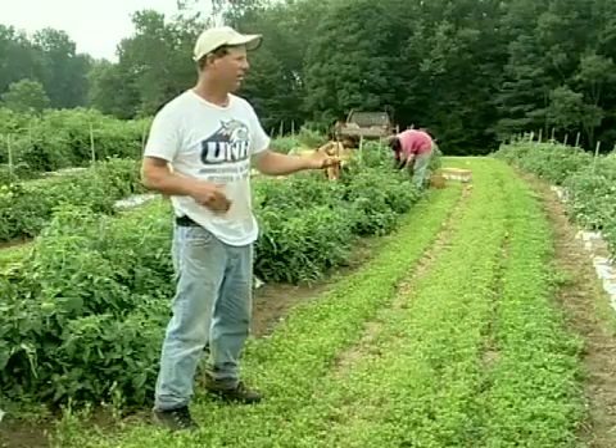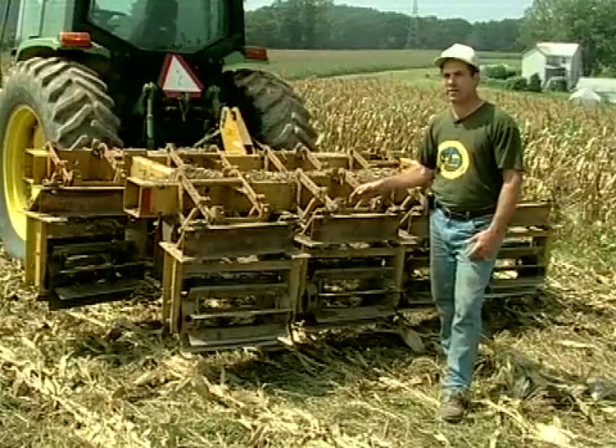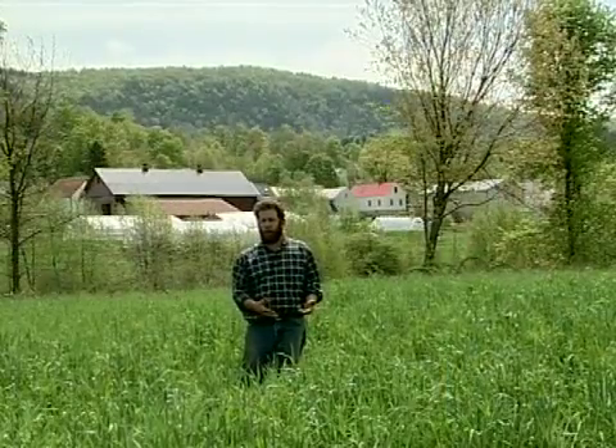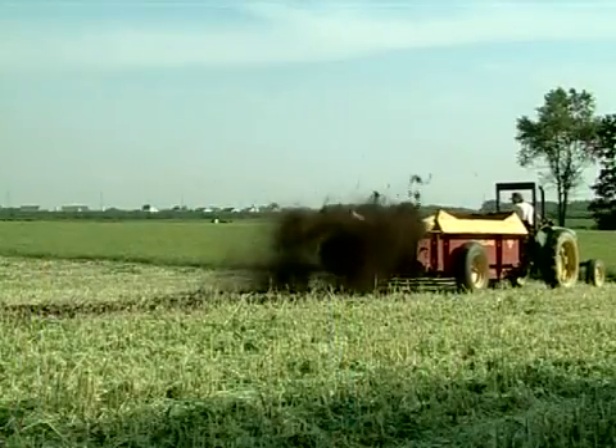This video features ten experienced vegetable farmers from five states explaining how they use cover crops in more innovative ways. The farmers describe which species of cover crops they plant and how they are managed. Viewers can decide for themselves whether a particular practice is suited for trial on their own farm.